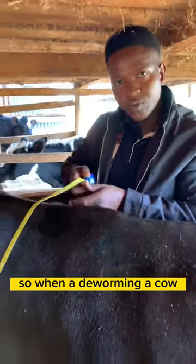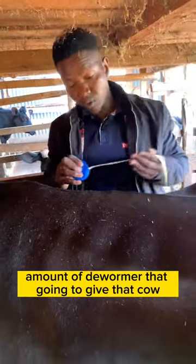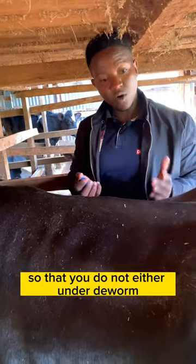So when you're deworming your cow, you read on the bottle — it is indicated the amount of dewormer you're going to give that cow — so that you do not either under-deworm or over-deworm.